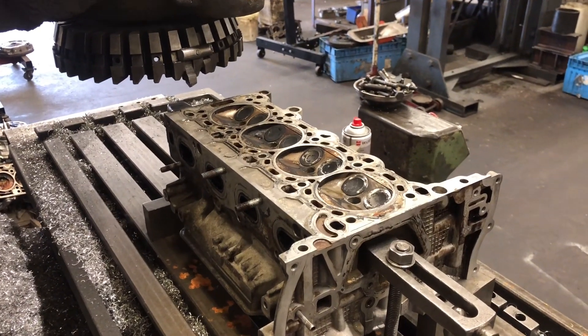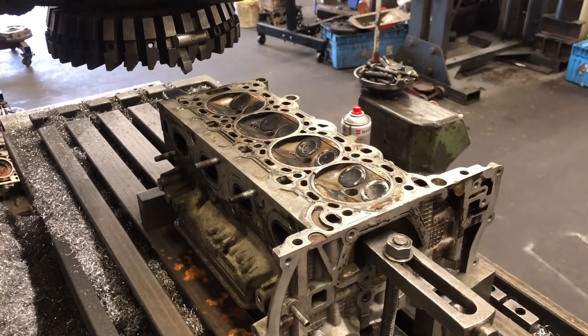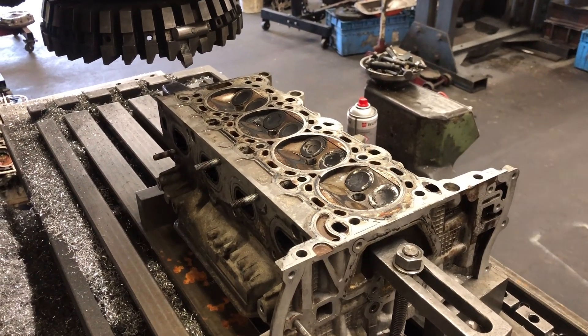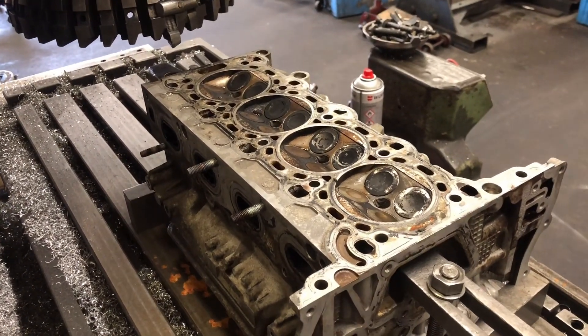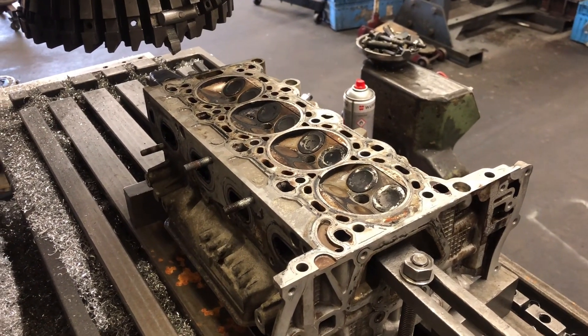Hi guys, welcome back to the channel. Today we're going to do a quick video on cylinder head refacing — why we do it and how we do it. Although it's our sort of bread and butter, just refacing a head, a lot of people want to know how we do it and what machine we do it on.